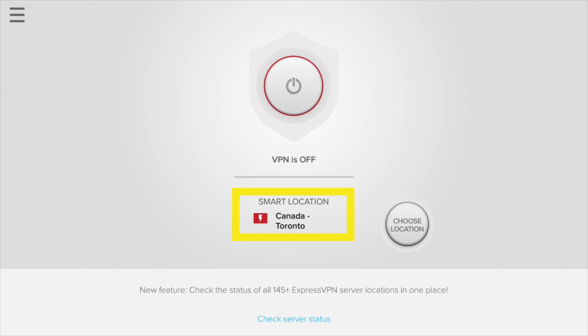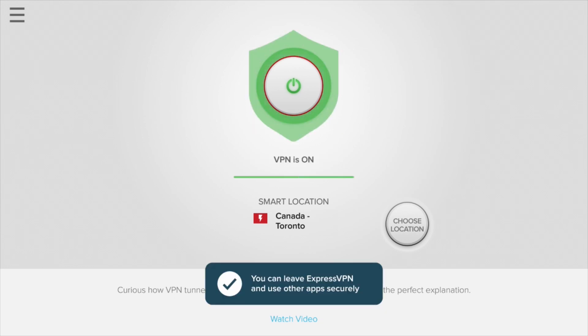By default, ExpressVPN will suggest a smart location — the location that provides you with the most optimal experience. To connect to the smart location, simply click on the central On button. The button will glow green when connected.